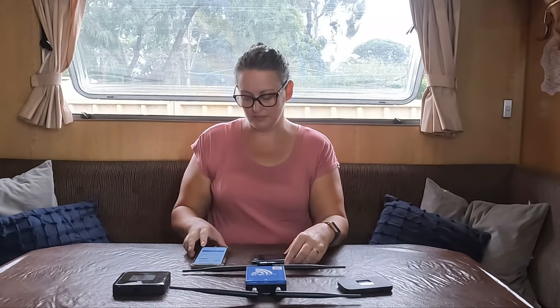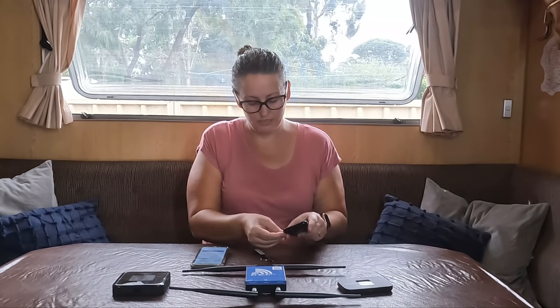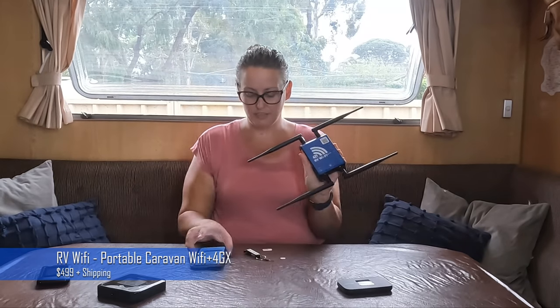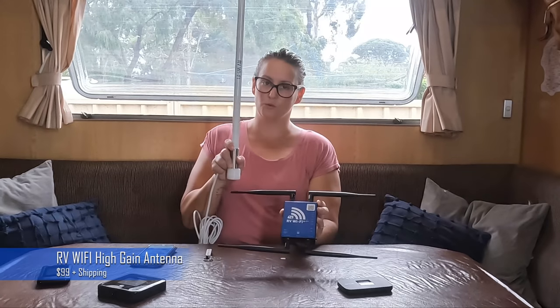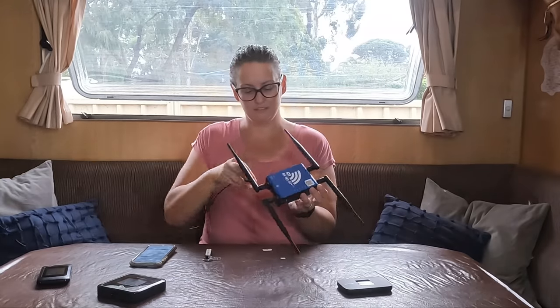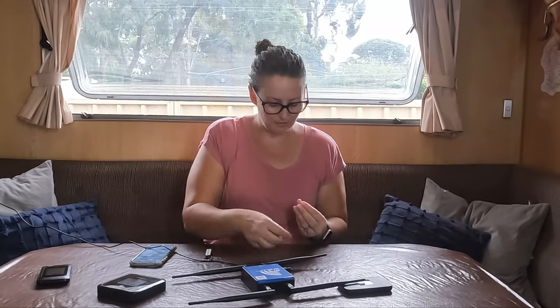Our next device — I need to change the SIM over. I'm going to try the RV Wi-Fi, and I'll test it on three different antenna options: the little antennas that come with the device, the external round antenna that can come with the device, and a high gain antenna you can get separately.